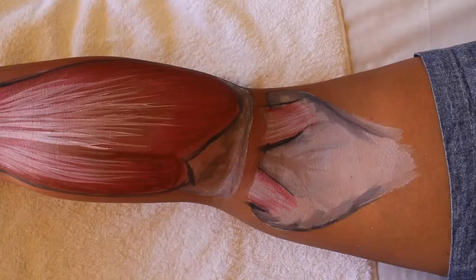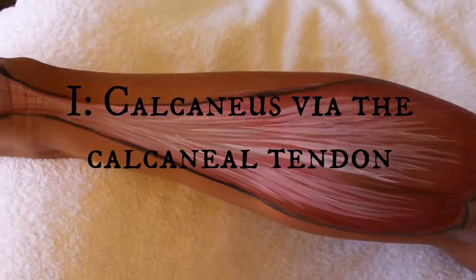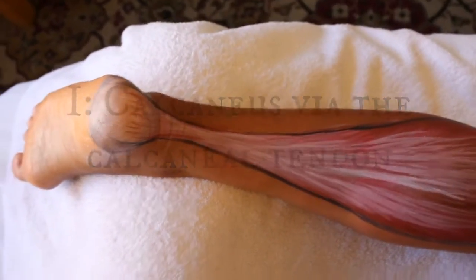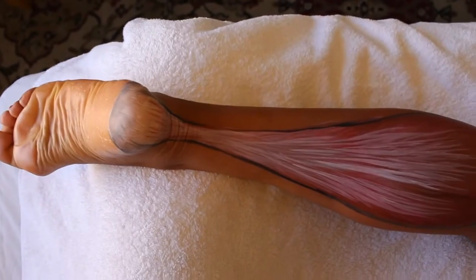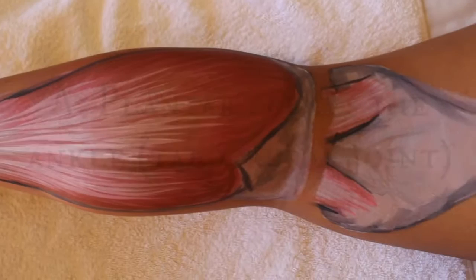The insertion is exactly the same as the gastrocs — it comes through the calcaneal tendon and inserts onto the calcaneus. It only crosses the ankle, so it only creates plantar flexion in the ankle and the foot.